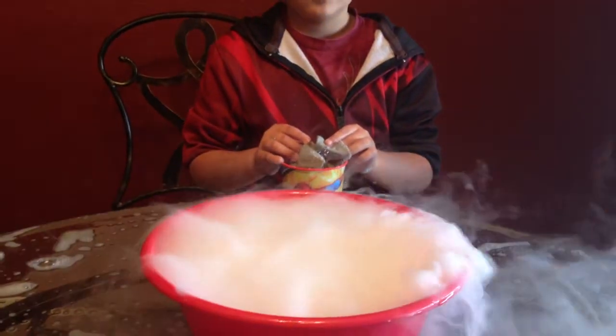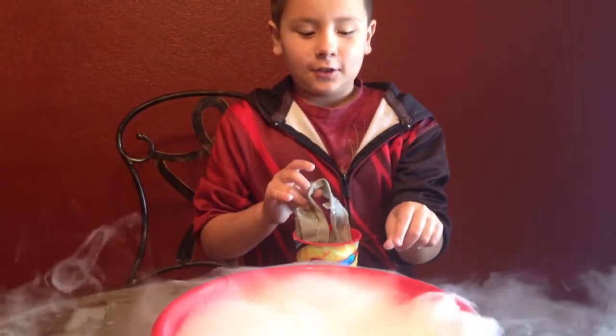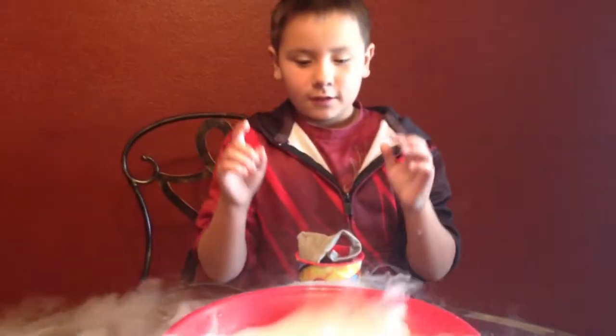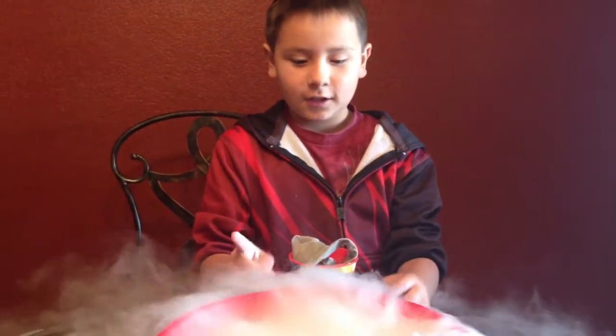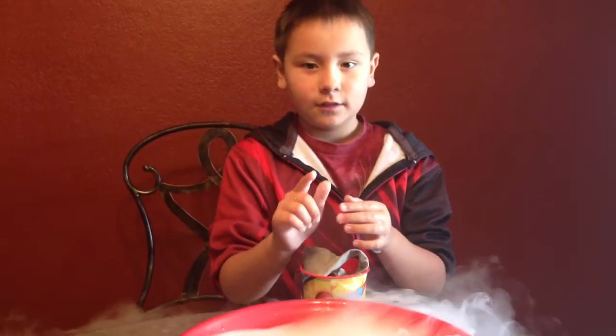This is going to be a dry ice bubble. To explain how it makes a bubble: it has chemicals inside, and there's dry ice in there which makes carbon dioxide.